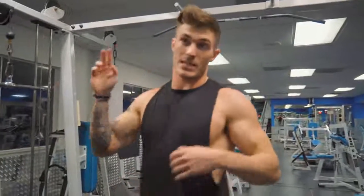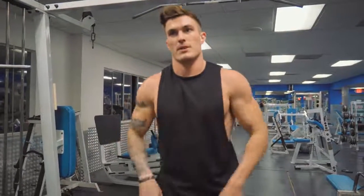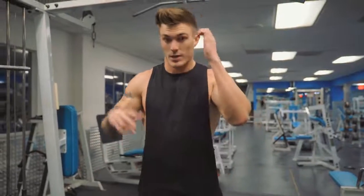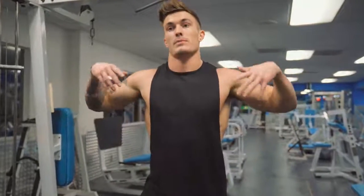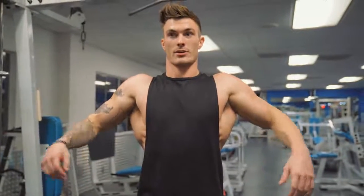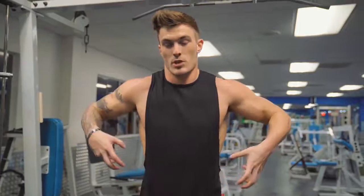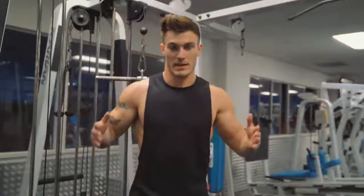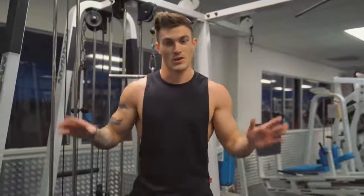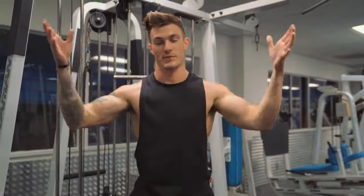That's the third and final exercise for achieving the v-taper body appearance. To recap: we talked about the medial head of your deltoid — get your shoulders wider. We talked about getting your lats wider for that v-taper appearance. And last, do not hit your obliques. If you work your obliques you'll build muscle there, making the waist wider — so don't train them. Get your back wider, get your shoulders wider, and that's going to give you the v-taper appearance.